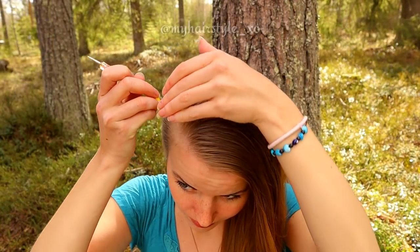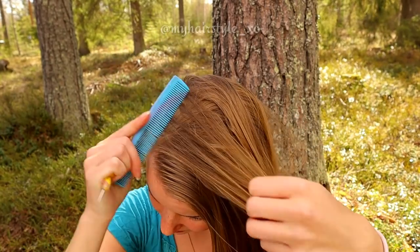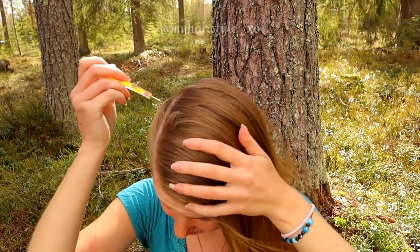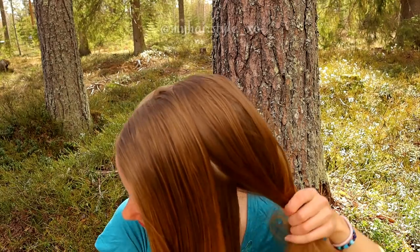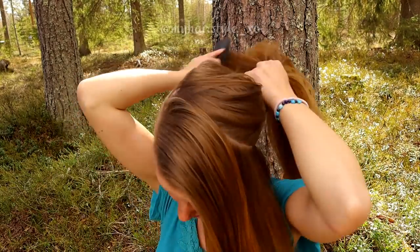Start by creating the part lines. First, you need the side parting and then make the part line to the waterfall braid on the front of your head. Secure the rest of your hair so they won't be in your way.